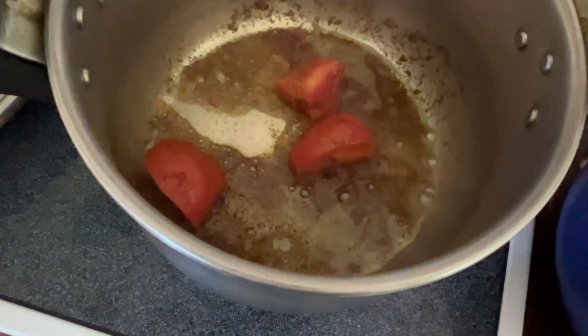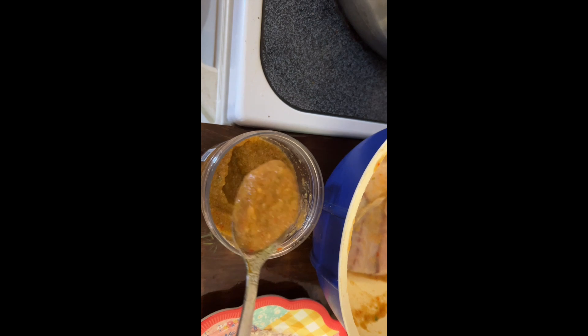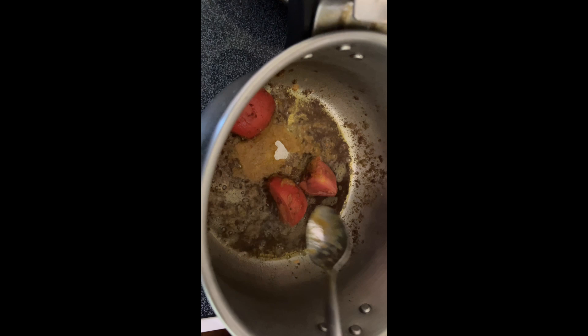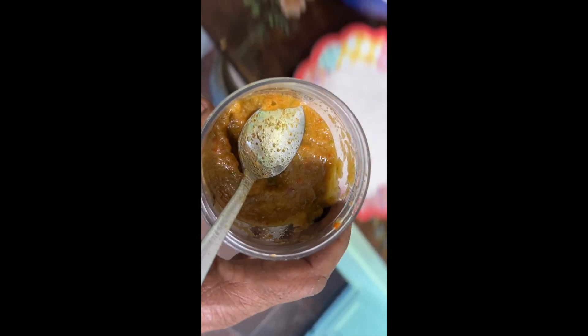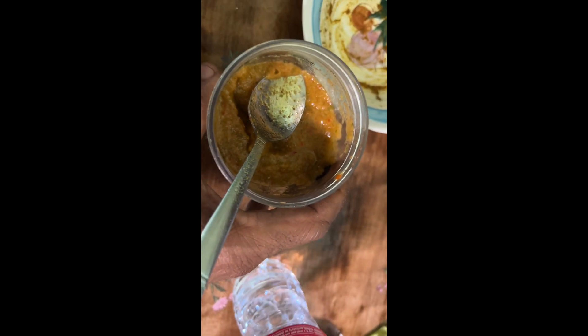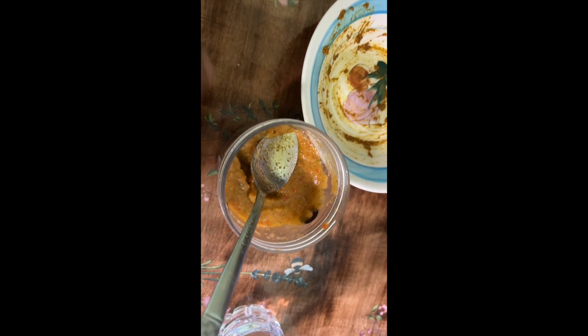I also have some seasonings. This seasoning right here is ground up — it's scallions, garlic, onions, basil, and two or three other things in there. By the way, I grind this up in the blender.